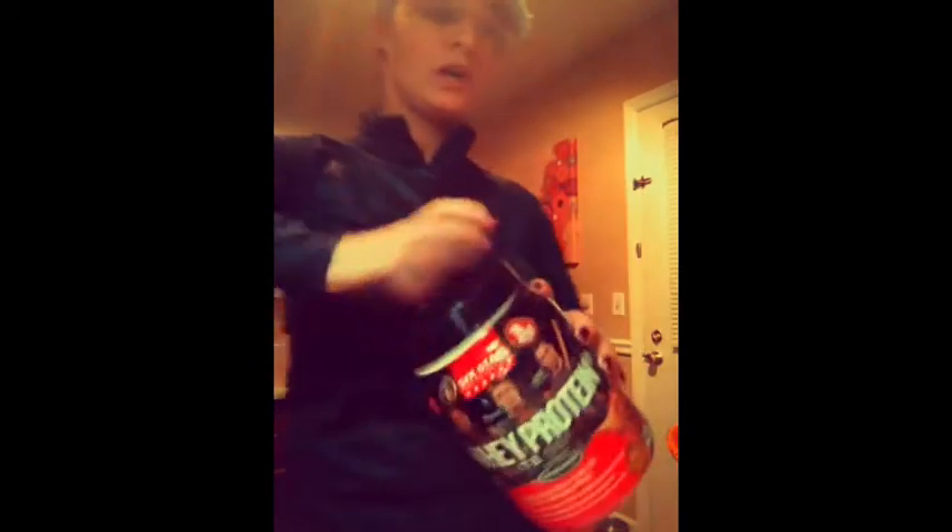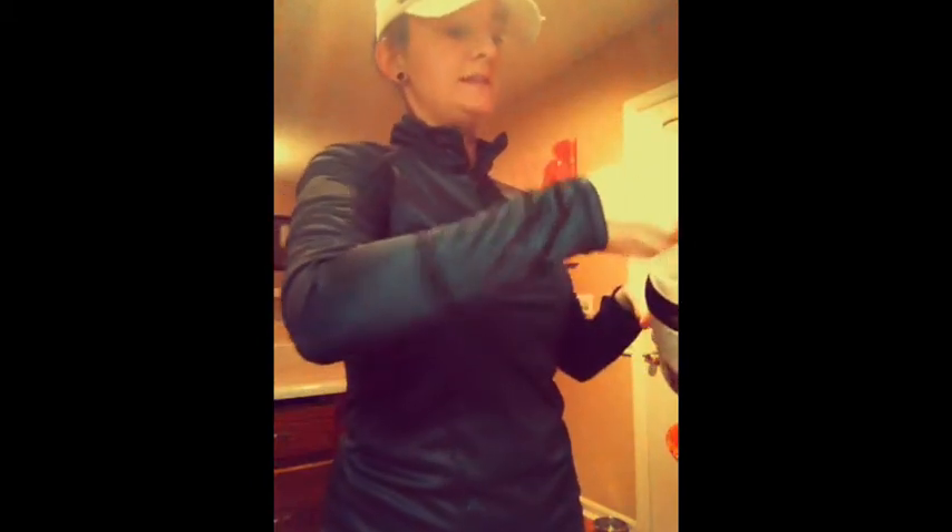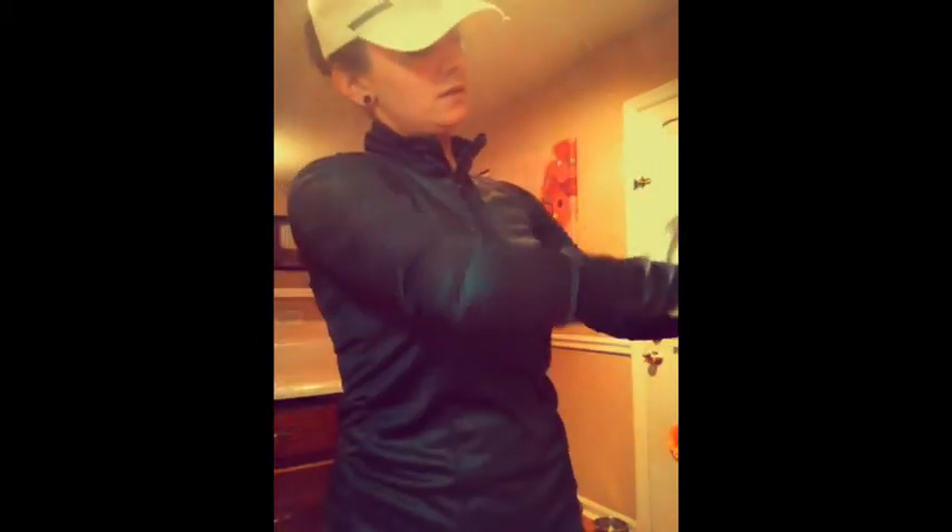Grab your chocolate protein powder — you're going to want to do two scoops of that. For my protein powder, that is going to be 60 grams of protein.